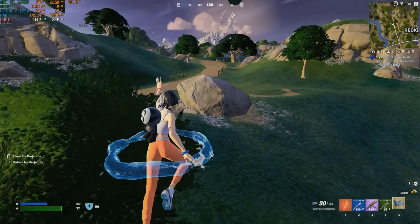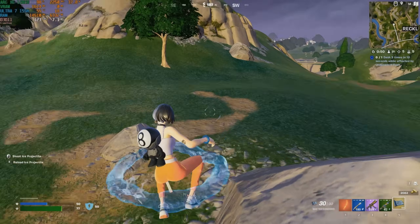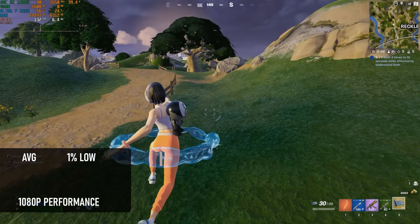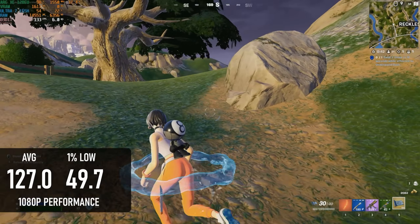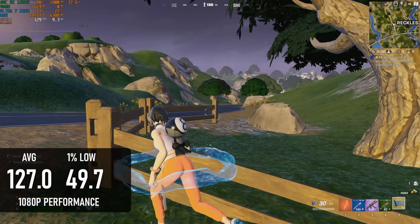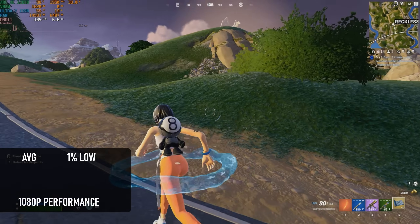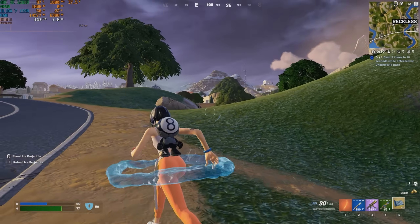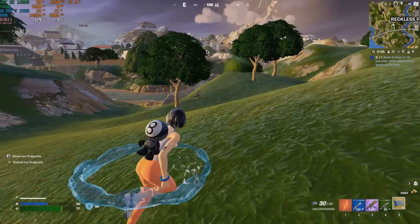It took three attempts to get a run at Fortnite that was anything approaching stable, and even then the 155H couldn't give a stutter-free experience. Still, the 127 FPS average is a healthy step up from previous gen Intels, which largely struggled to get close to 100 on average, and in more power-limited cases often languished in the 60s. But it's still a bit lower than the Ryzen's, which also tend to stutter less.